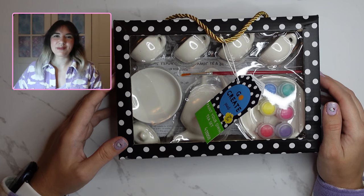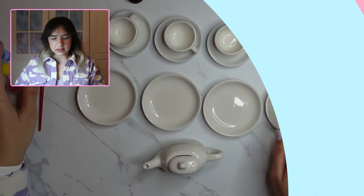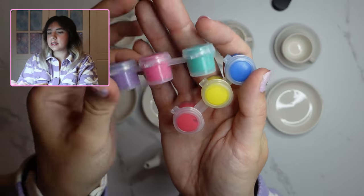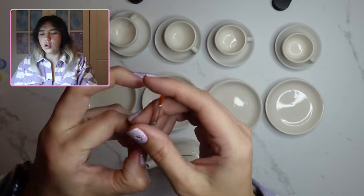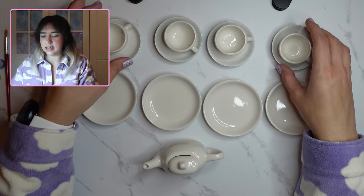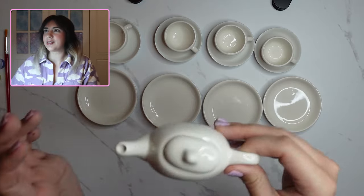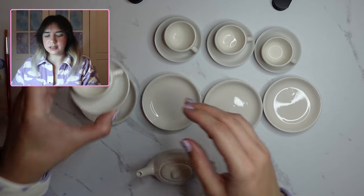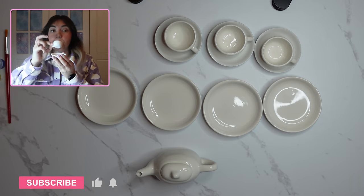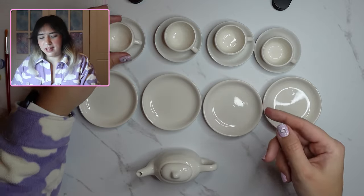Hi everyone, welcome back to my channel! My name is Zareka Lola and today I'm going to be customizing a tea set. I've taken everything out of the box — it came with the paints, those bog-standard plates you always get in craft kits, a little paintbrush, the teacups, the cake plate, and the teapot. Super cute — I love how tiny those are. I wish you could drink out of these; it would only be one sip of tea!